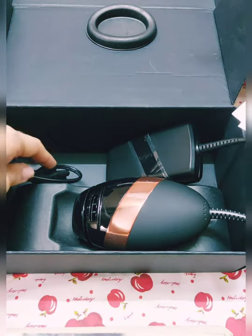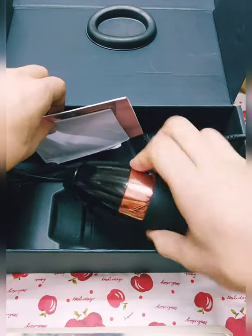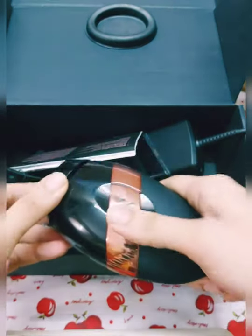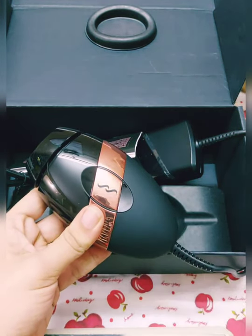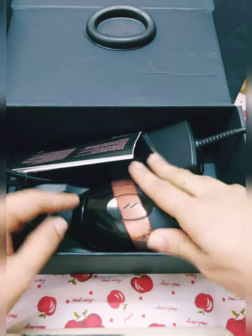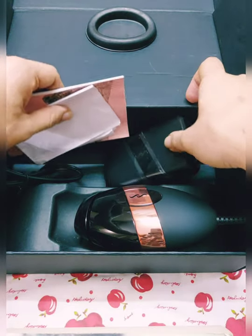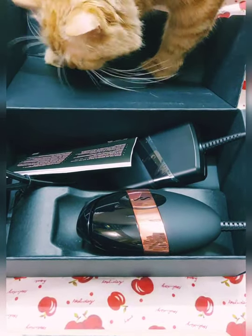The user manual is not as thick as the ones we saw for the Tria Beauty and the Sensica — this is very easy, not many controls to use the device, very simple. I will explain how to use this device in further videos. That's all for this video — these are all mini unboxings where you just see what's in the box. Until then, bye.